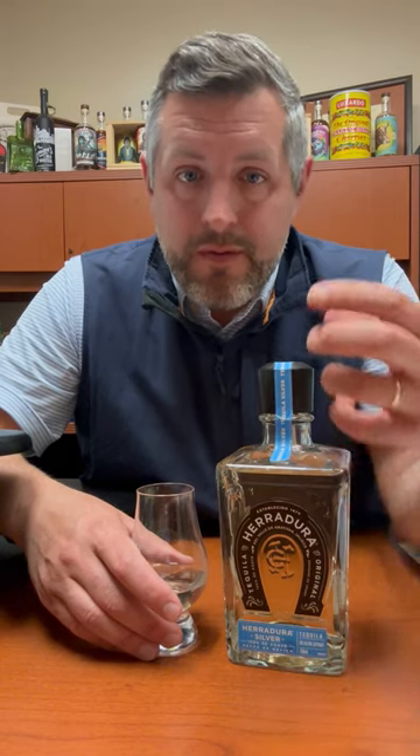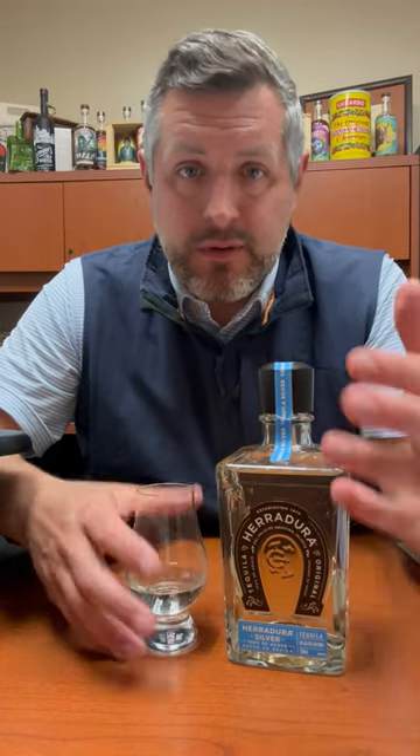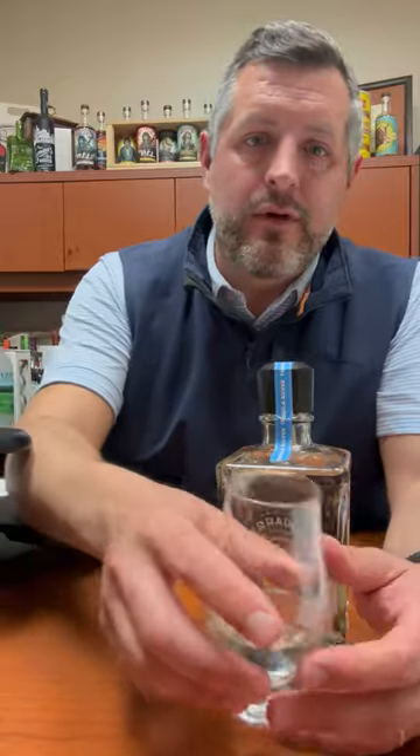What I like about Herradura Silver is that it's rested for 45 days in used oak barrels, likely because Brown-Forman controls all of their casks — they're really the only large producer that has their own cooperage. These are going to be Jack or Woodford or Old Forester barrels, more than likely Jack Daniels because that's such a larger brand and that's really what they use to ship around and do different projects.